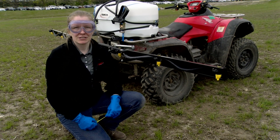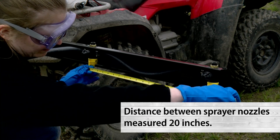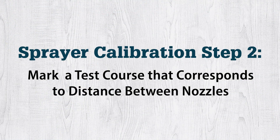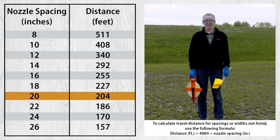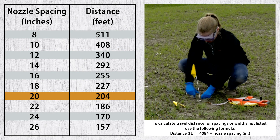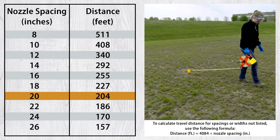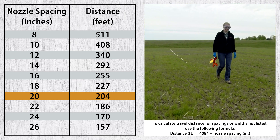The first thing to do is measure the spacing between the nozzles in inches. In the field, measure out a test course that corresponds to the distance between your nozzles. Our nozzles were spaced 20 inches apart, so our test course is going to be 204 feet.